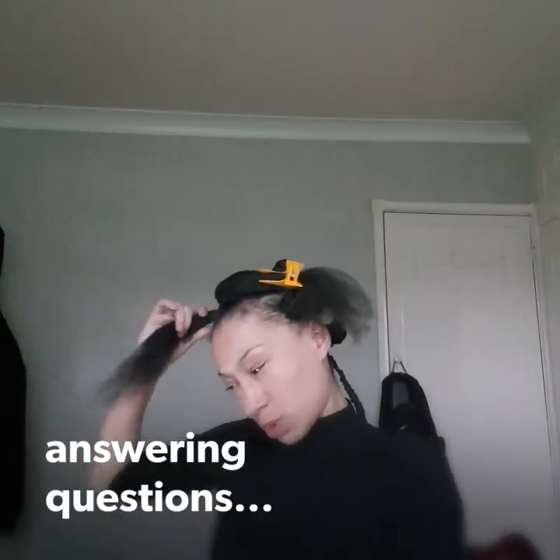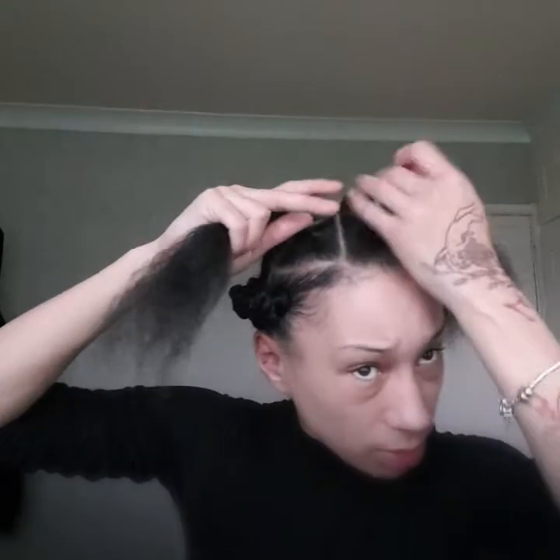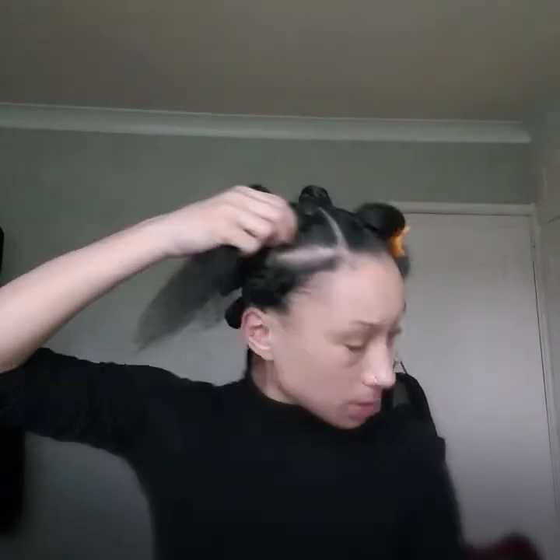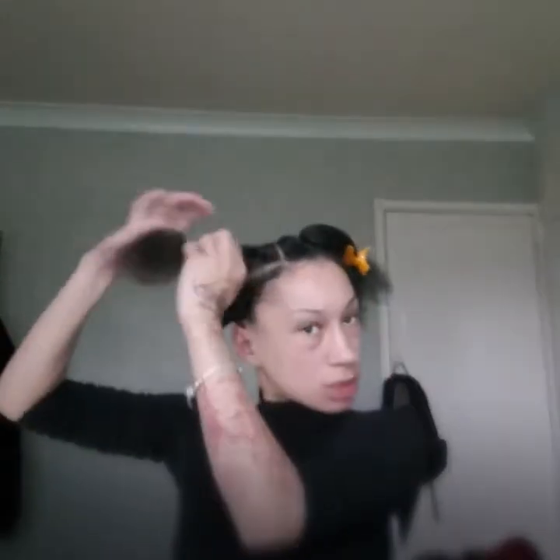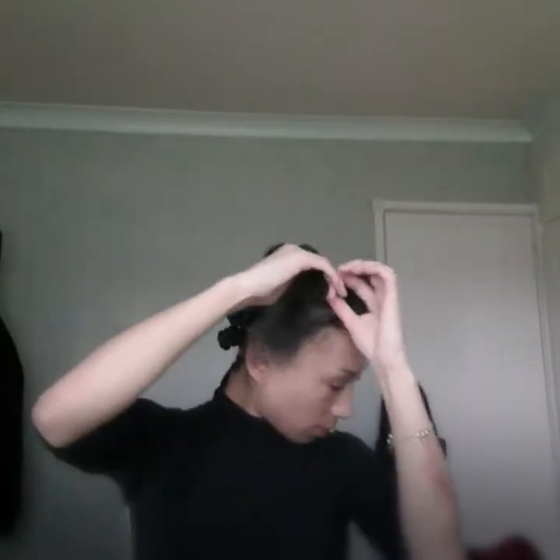One of the first questions is: what's a good protective style? Depending on whether you want to use extensions or not, I should maybe give you an example of each. Good protective styles are things like low buns. I say a low bun because when you tie your hair up you're putting a lot of pressure around the outside, but when you tie it down with a middle or side part, you're only putting pressure more or less on the top.